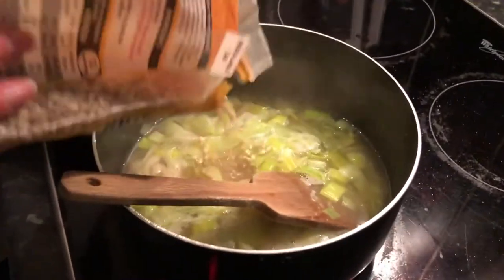Because the pearl barley takes quite a while — I think it says 30 minutes, but I usually do it for about 45 because it's still usually quite chewy at 30 minutes — I literally just eyeball all of this and then just leave that for about 15 to 20 minutes.